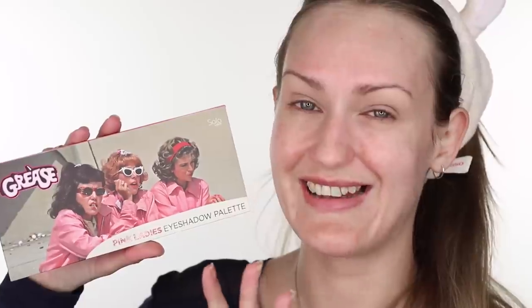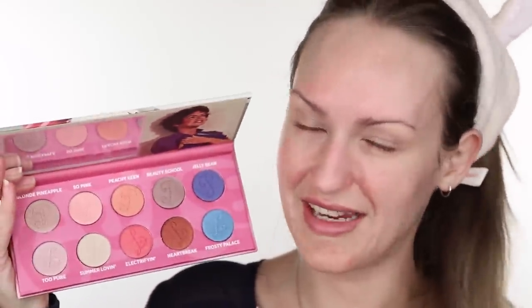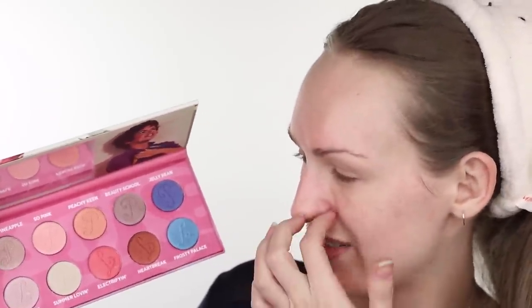The one I'm really excited to use is the Solar Look Greece Pink Ladies palette. These were sent to us by the Solar Look team. I have super, super nostalgia love for Grease — it was one of my favorite movies when I was a kid. I had a massive crush on John Travolta — he was probably my first crush. This is very special to me. I love this palette and I'll keep it forever.